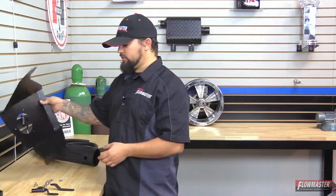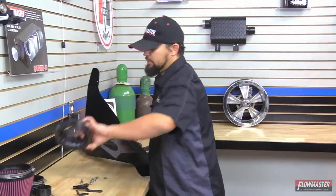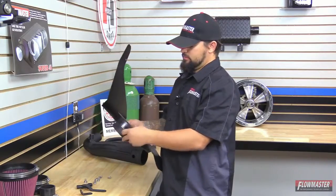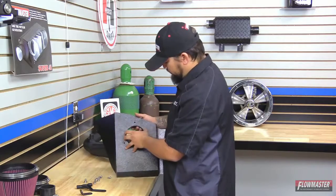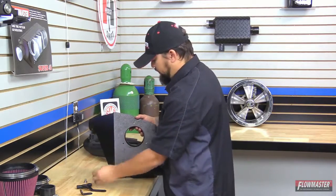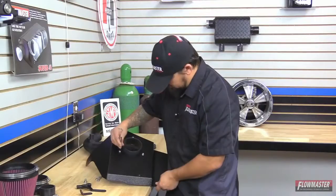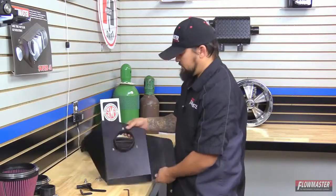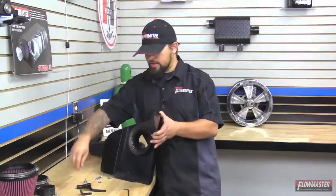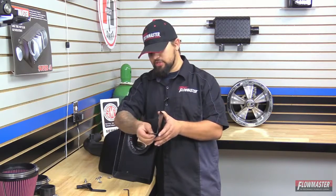We're going to assemble the new Delta Force colder intake. First we start with the heat shield — we're going to put on the air filter adapter and this goes on the inside of the heat shield. On the back side we're going to line up the three holes and with the supplied hardware bolt it down. Next we're going to put on one of the mounting brackets, starting with the small one first — it goes on the inside of the heat shield.